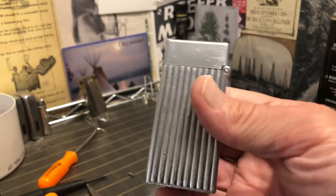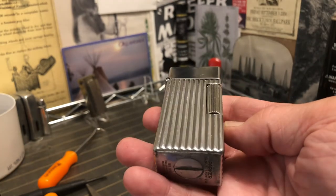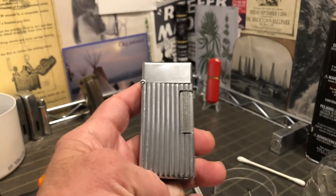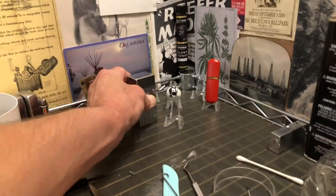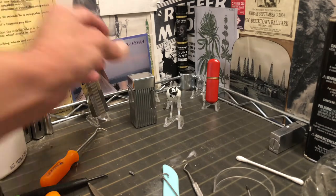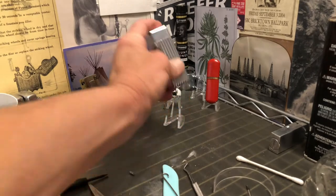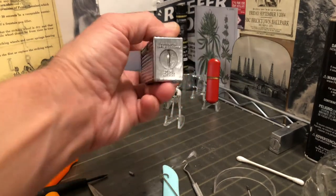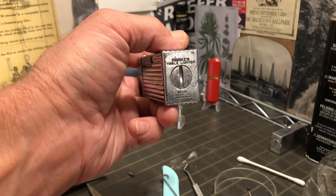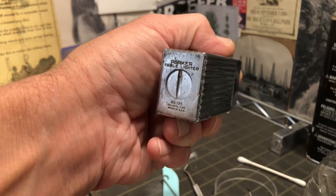Seems to be a very well made, sturdy lighter, that you could also use for a paperweight. In the Oklahoma wind we have problems sometimes needing to hold things down, so maybe I will set this out on my porch. Unlikely, being the last thing of value I left out there unchained.